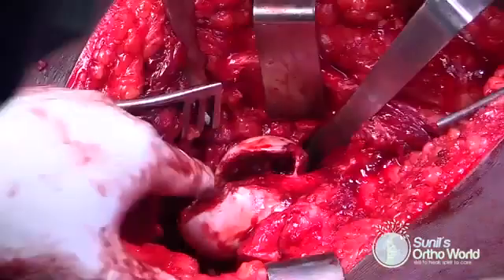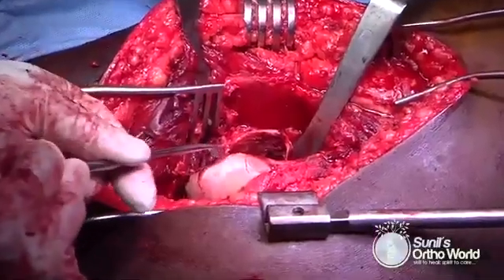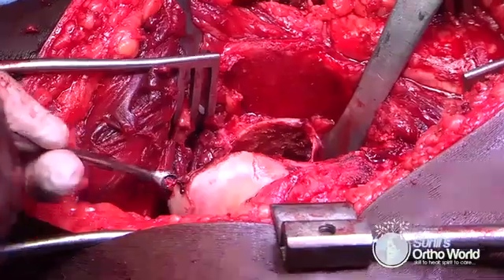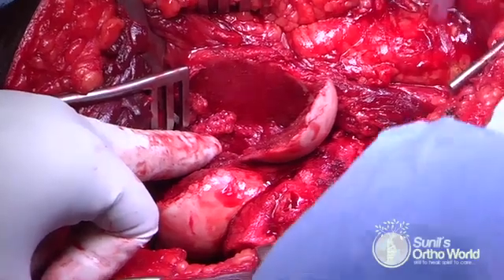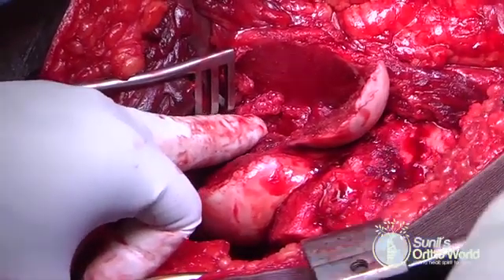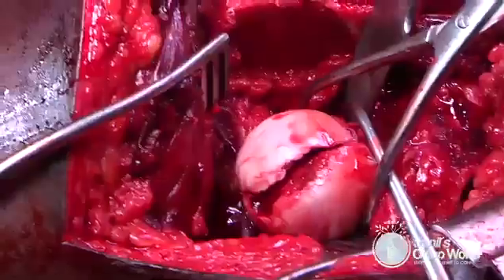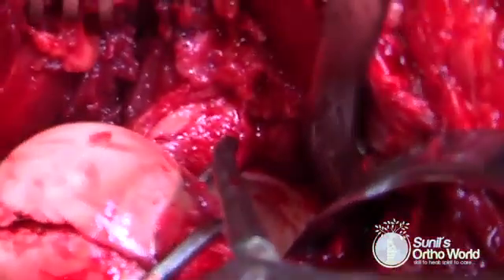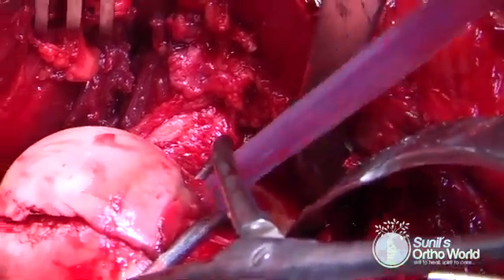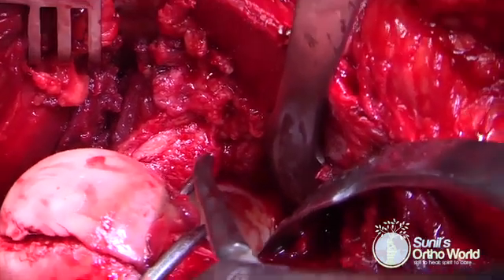The femoral head is now gently dislocated by using a bone hook. The fracture site is completely exposed and the fracture bed is cleared of debris and clots. The fracture is comminuted with a suprafoveal main fragment and a small comminuted accessory fragment on the inferior aspect. The acetabular cavity is inspected for chondral and intraarticular bony fragments, which should be removed. Associated labral avulsions should also be identified and repaired using 3 mm suture anchors.